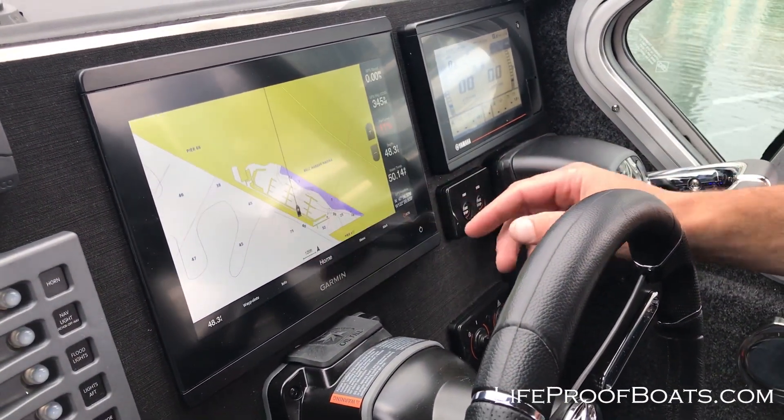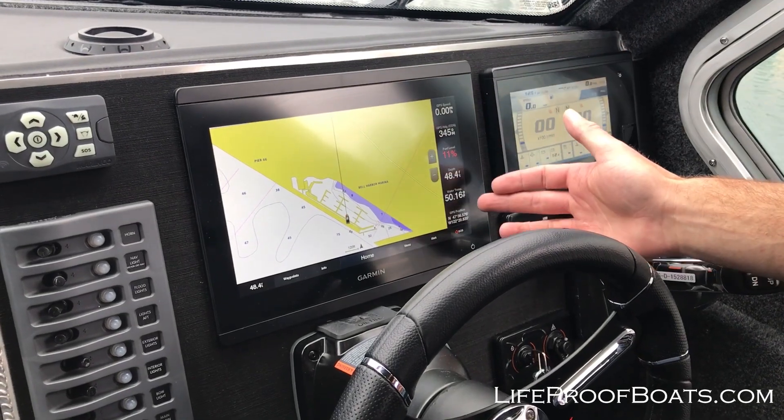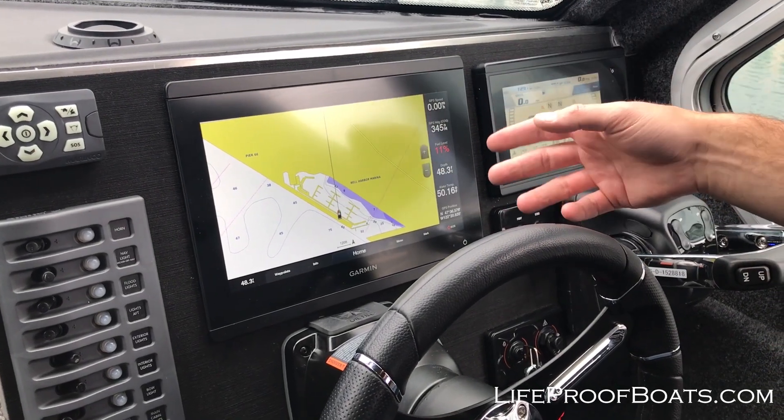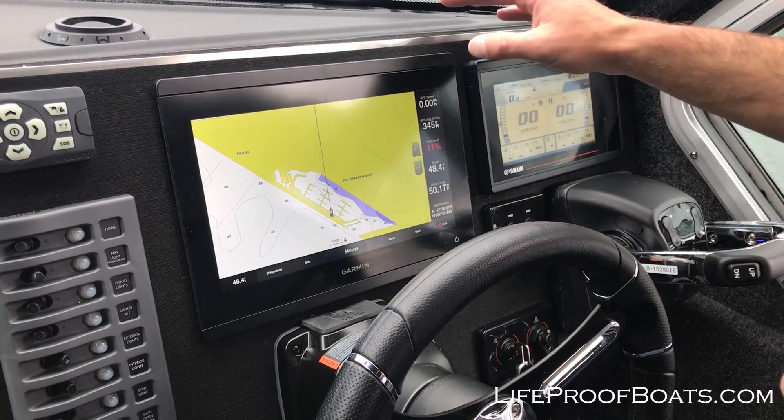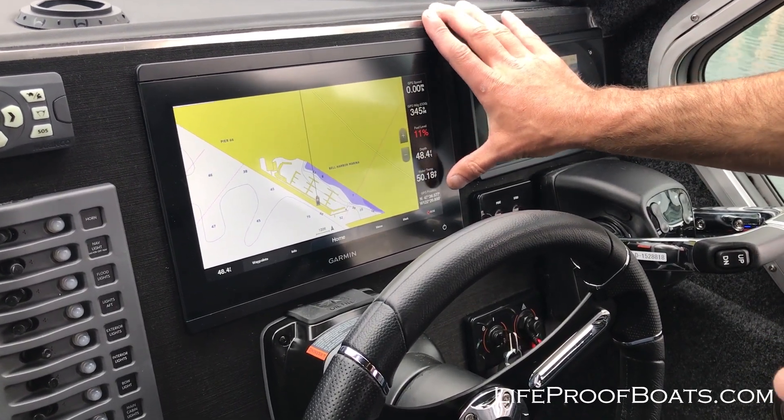One of the first things I'll show you is on the right side of our navigation chart here we've got a shortcut of different data points that it's showing us. We've got GPS speed, heading, fuel level, depth, water temp, and GPS position.